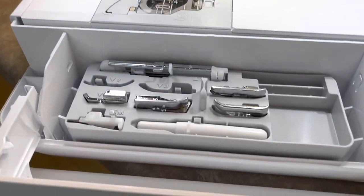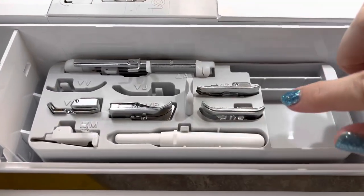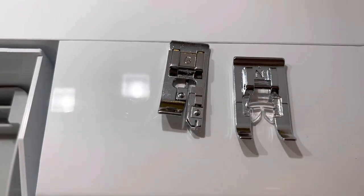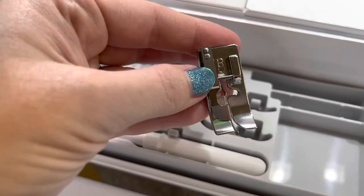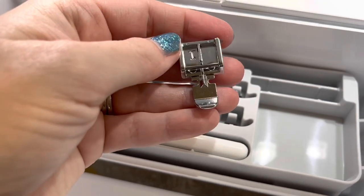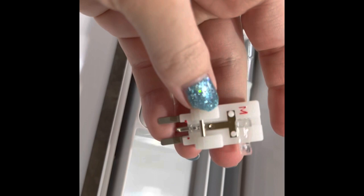Down here we're going to go over the accessories stored right in the machine. First you have your seam ripper — always good to have. Here's your buttonholer foot, this is the overcasting foot, and a monogramming foot. This one is a blind stitch foot. Here we have a zipper foot. And this one is called the button fitting foot.